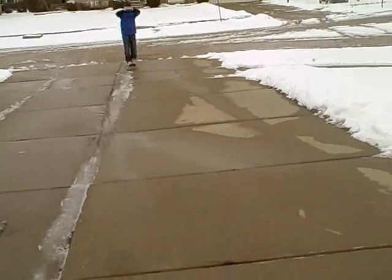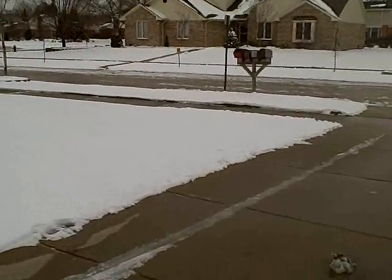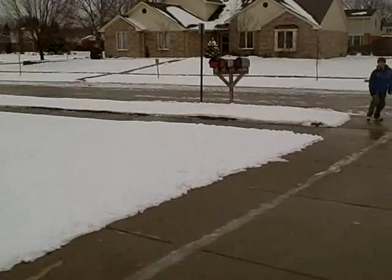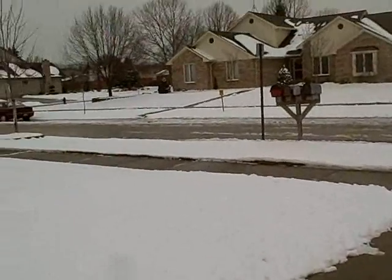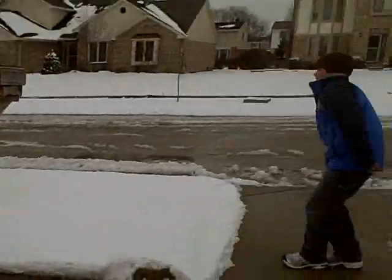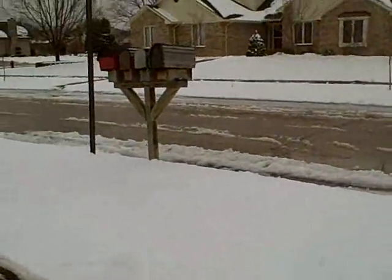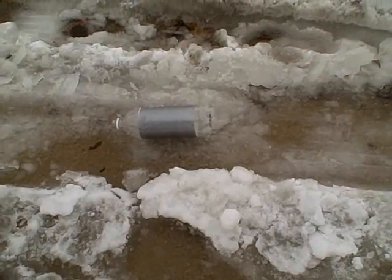Ready? Oh! Oh my leg! Oh my leg! Where'd it go? Where'd it go? Oh man! Okay, that's where it is. Found it. It hurt like crap.